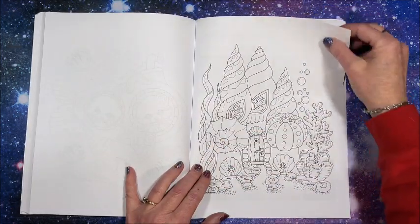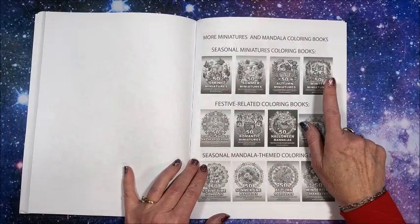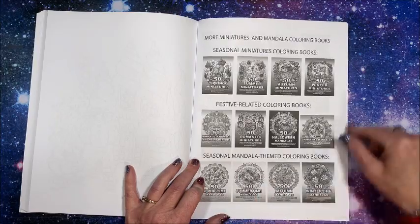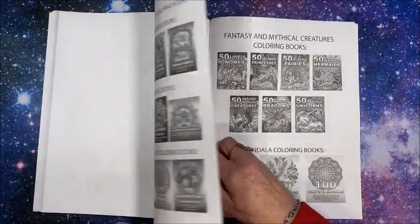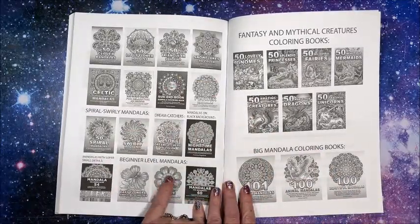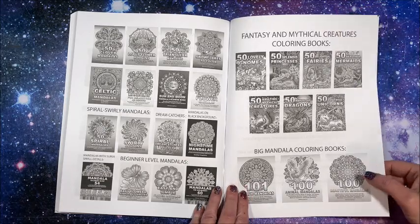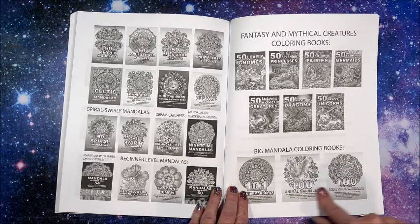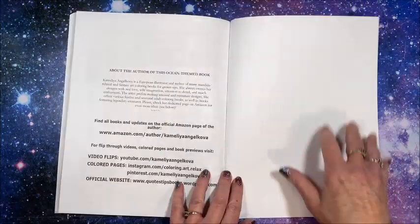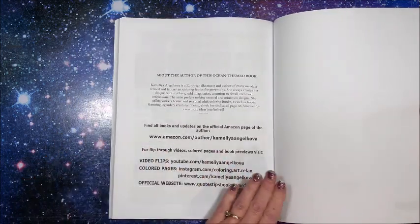I will link this book below in the description if you want to check it out. Here are her other miniature coloring books — the seasonal one, Christmas books, seasonal mandala themed books. She has a lot of books out, including some beginner level mandalas, fantasy and mythical creatures, and big mandala books. These miniature books are $4.99 and her big ones are $7.99 — for 50 images you can't beat that.